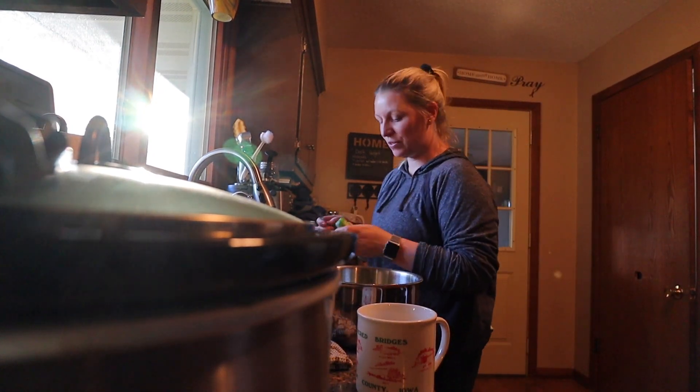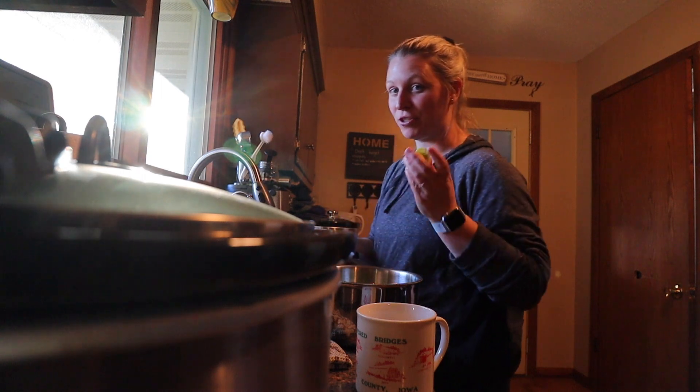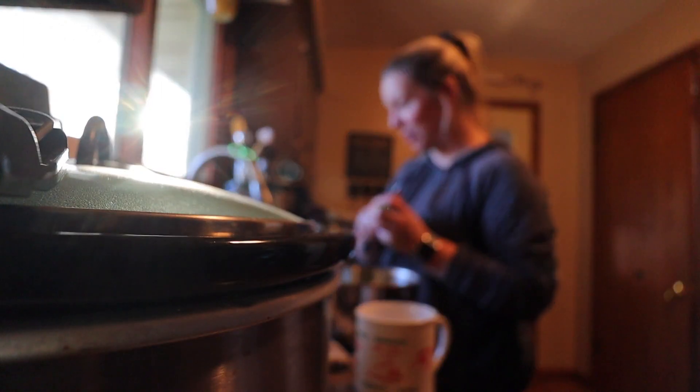Hi everyone, welcome back to the Homestead Kitchen. Today I have so many different projects going on — it is just one of those days.